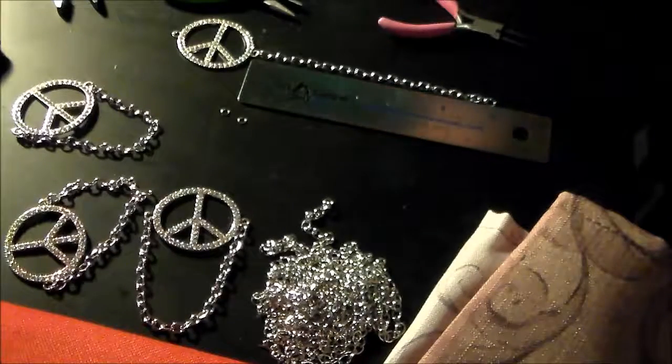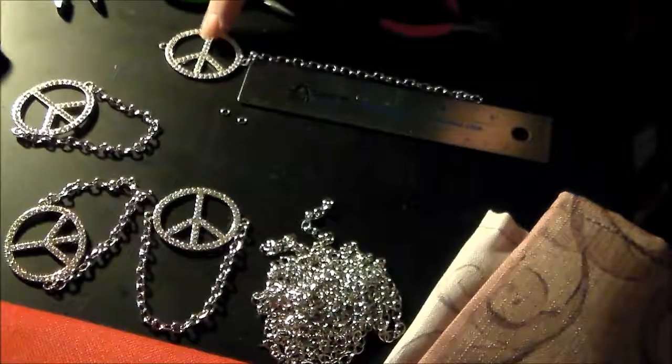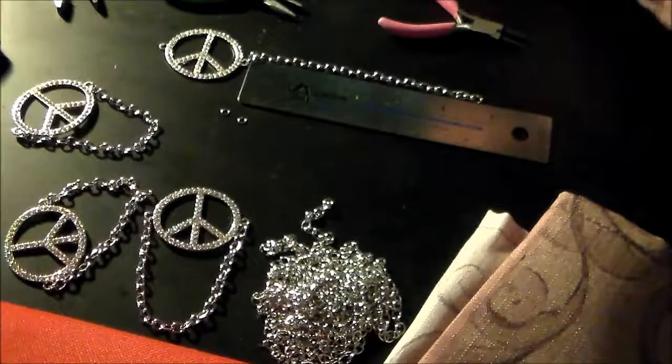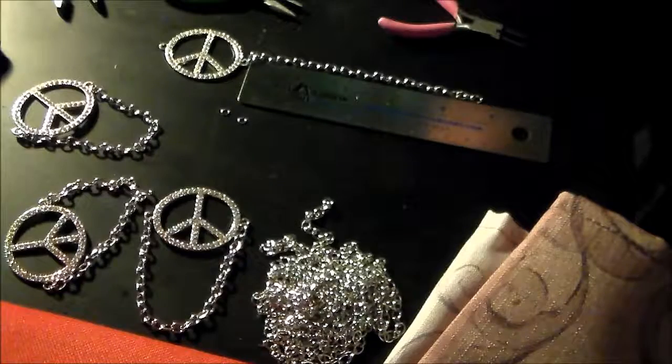I'm actually making napkin rings. I bought these peace signs and I'm just adding some chain. I do know how to chain, however I'm in need of some glasses and I have not gone to get them yet, so doing a lot of chaining is a little time-consuming for me these days.